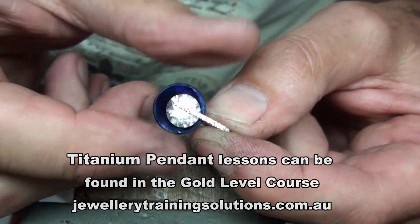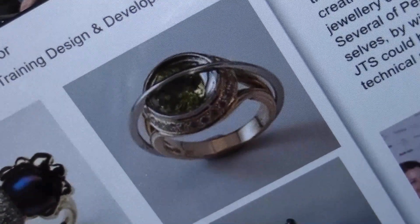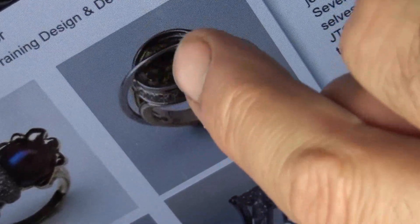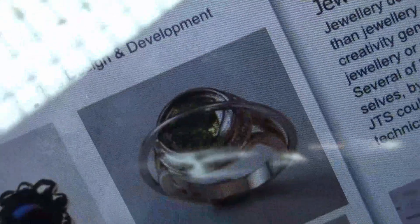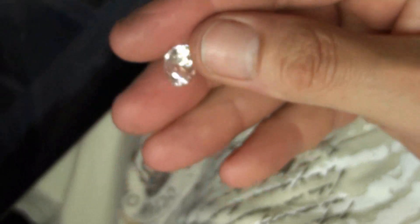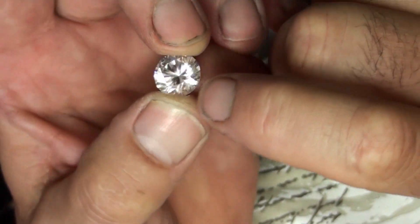In the lesson there's how to set the stones and how to colour the titanium. This lesson can be found on the website under the gold level skills. This is a design I did a long time ago - unfortunately I needed some gold for another project so I melted it down. I regret doing that because it's quite a clever idea. The stone was loose in the cup and the only way it could get out was by removing the ring around it, held in by a clip mechanism. That was a peridot in there. I like the idea of stones suspended.